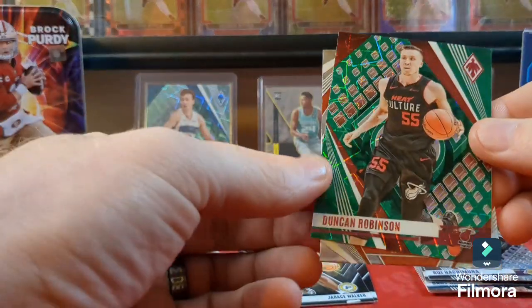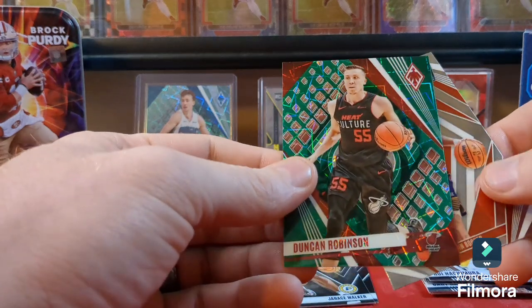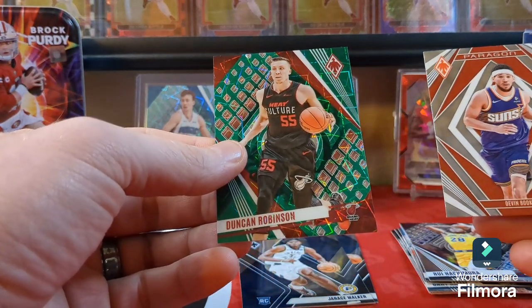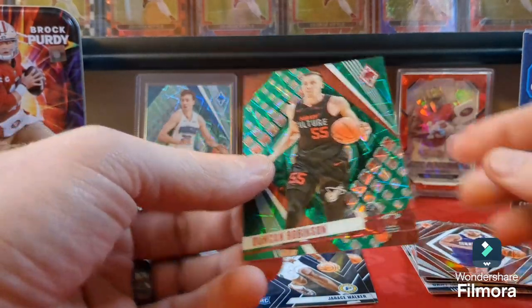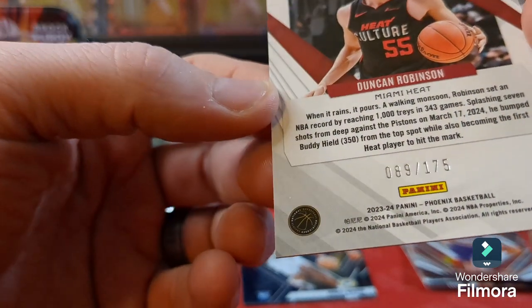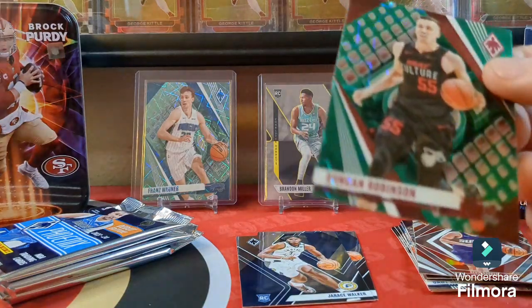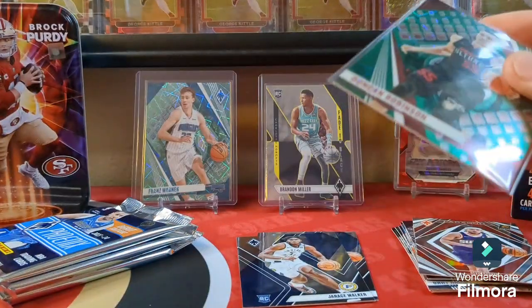Another prism — a Duncan Robinson, that's a green one it looks like. And we got a Devin Booker on the Paragon — that'd be cool looking colored. Yeah, that one's numbered — numbered 175. Nice hit there, the green one numbered out of 175.